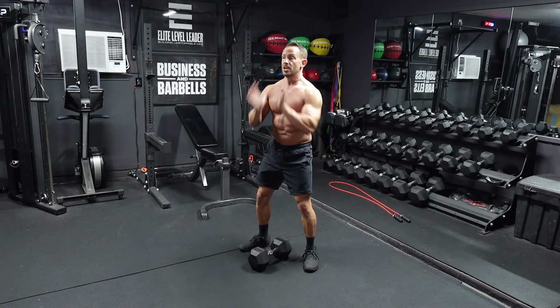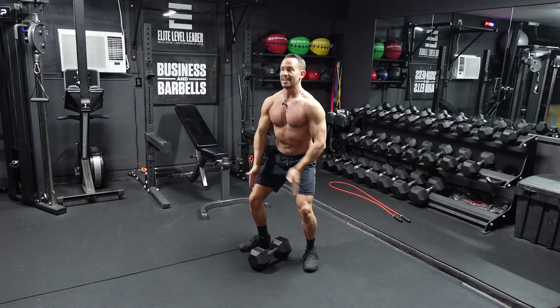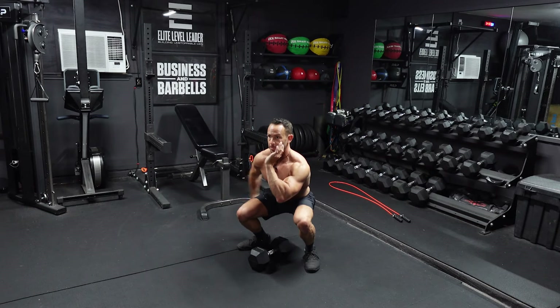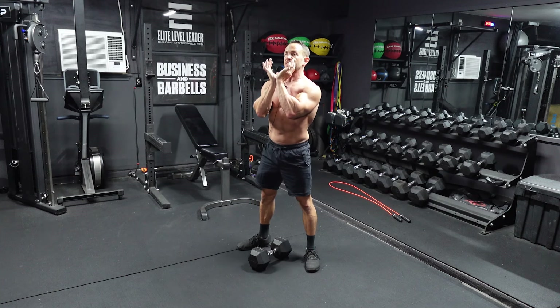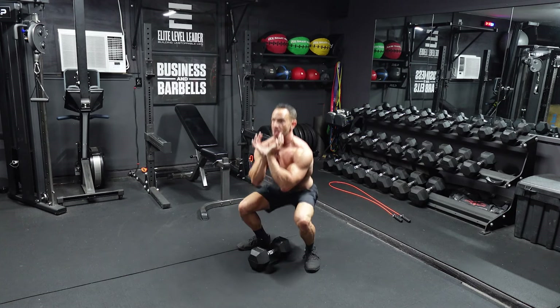Have your feet about hip-width apart, a little bit wider, toes pointed out slightly. As you hinge those hips back and sit back in that squat, knees are going to bend. You want those knees tracking out over your toes — we don't want them caving inwards. Sit all the way down to full depth, below your knee level. Press through the ground, knees come back, open up those hips, full extension at the top. All the way down, all the way up.